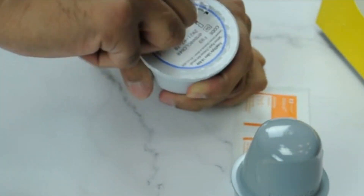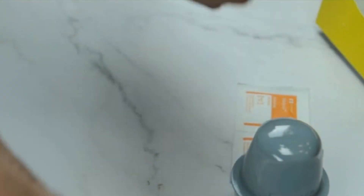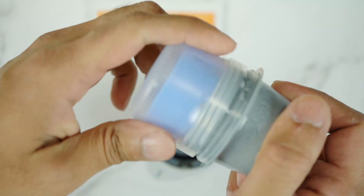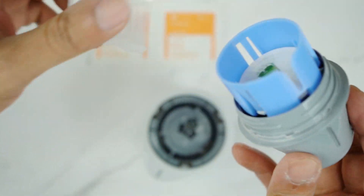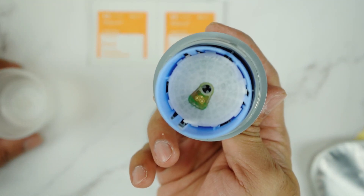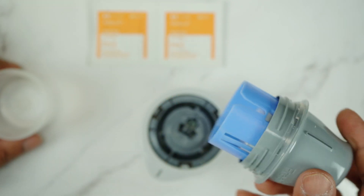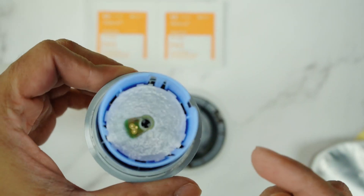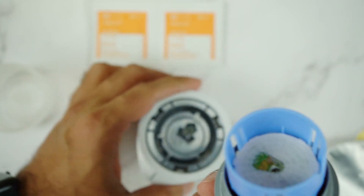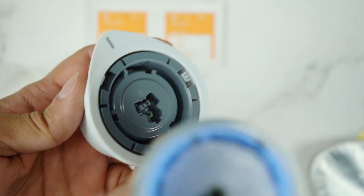So for this sensor, I will open it. Here is the applicator that needs to be twisted anti-clockwise. As you can see, there is a sensor inside — this is the sensor — and you'll see there is a groove right here.